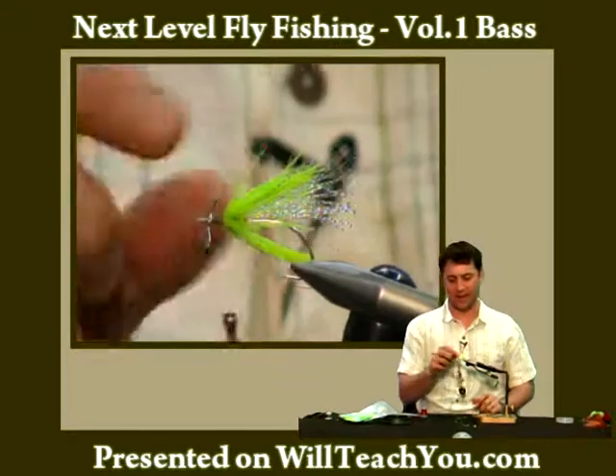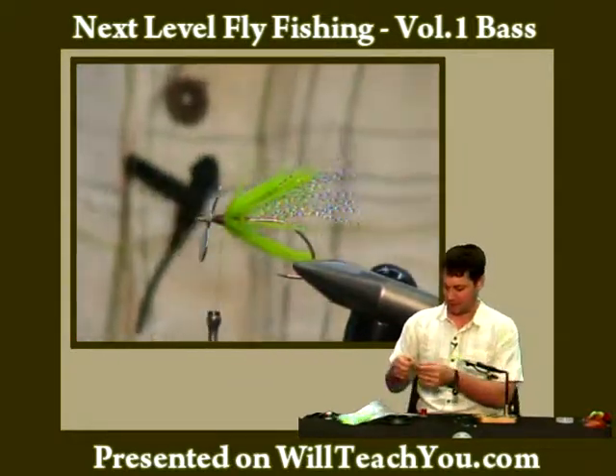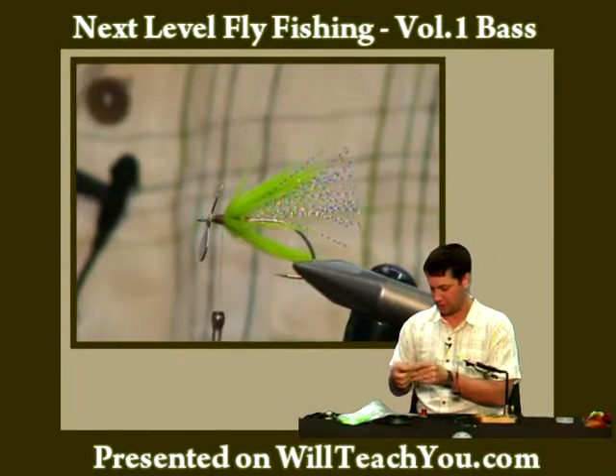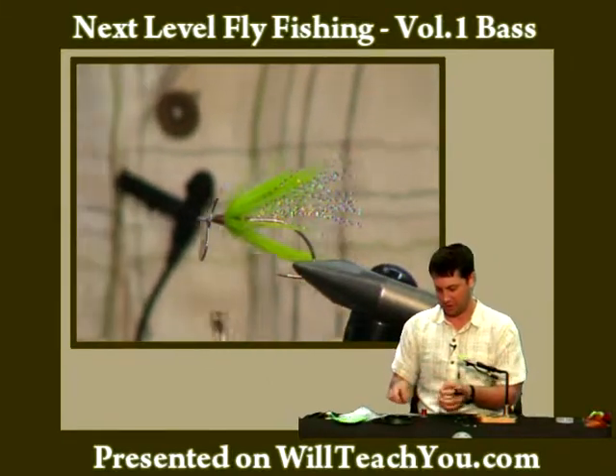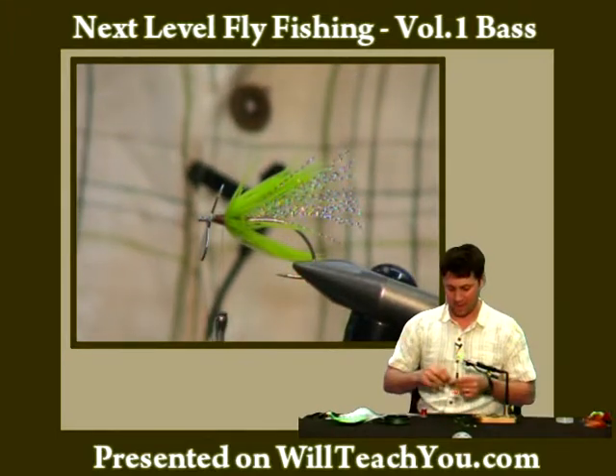You can, if you choose, tie in a few rubber legs here — one or two coming off the back. For this fly I usually tie in two. It's important not to make them too long as they'll foul on the hook.